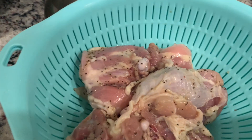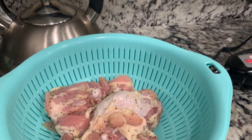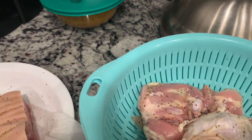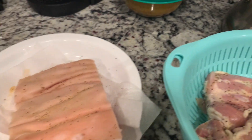Tapos, ito rin. Ayan. Asin, paminta rin daw. Tapos, make sure na ano daw — ipot-dry mo siya para mas crispy.